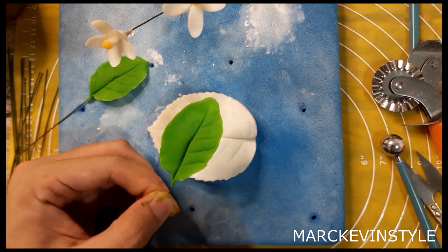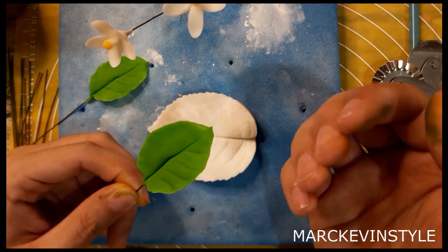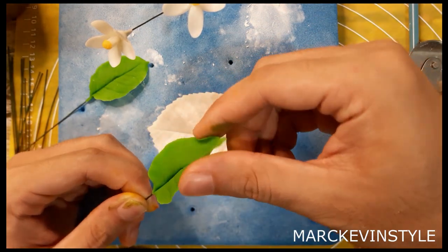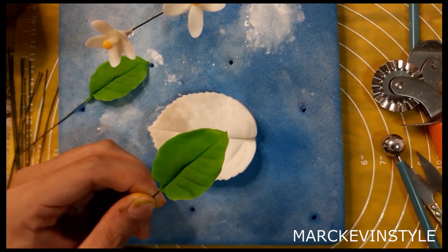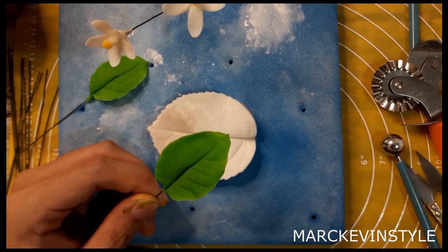That's how it should look like. Pinch the end more so it's going to be more pointed like the real leaf, and create some movements. After that I'll show you how to color our lemons — not the real lemon, because they look so real!